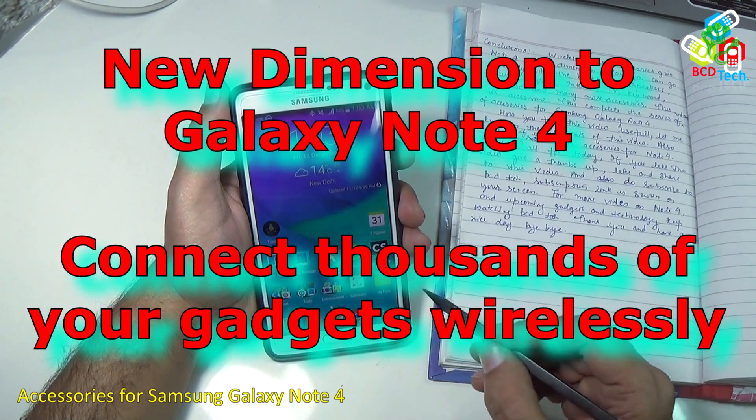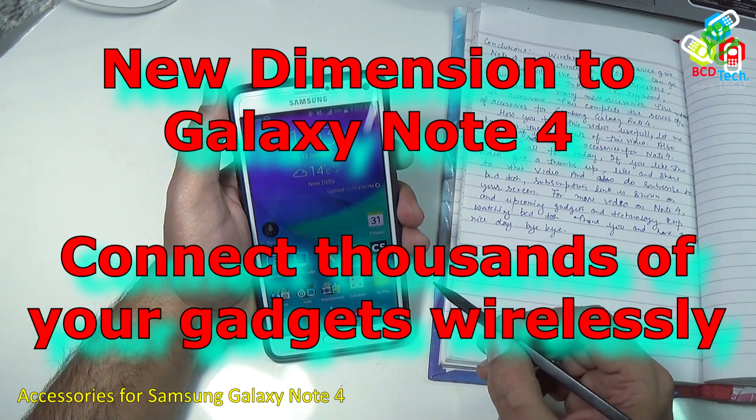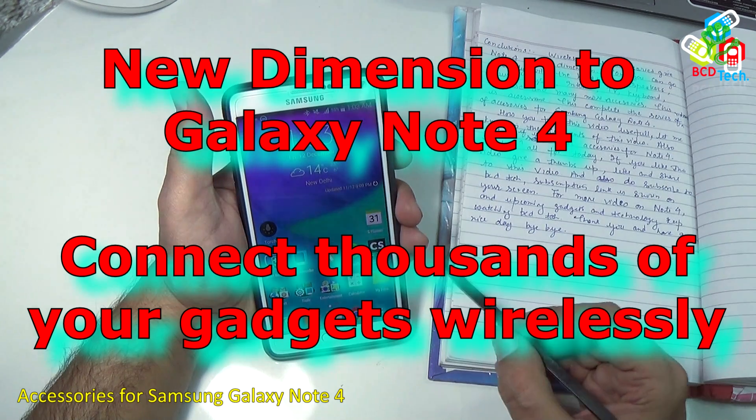In conclusion, wireless mode accessories give Note 4 a new dimension. You can now go wirelessly with headphones, speakers, music systems, internet, TV, keyboard, mouse and many more accessories. This completes the series of videos on accessories for Samsung Galaxy Note 4. This is awesome.